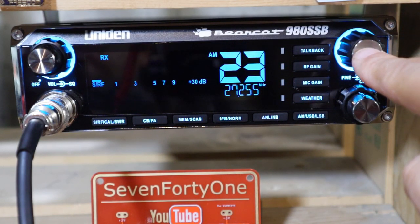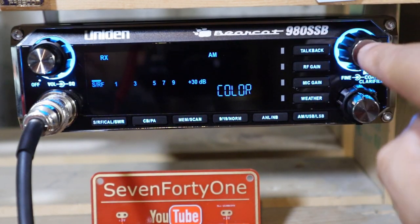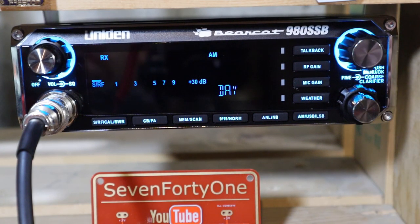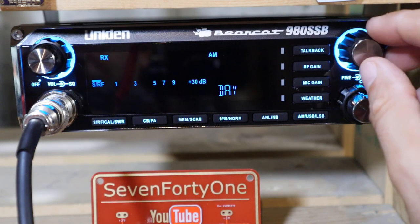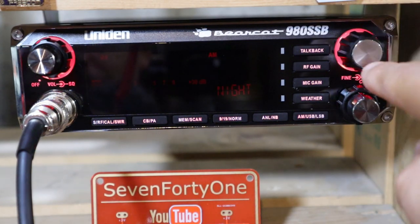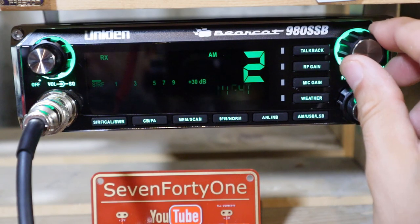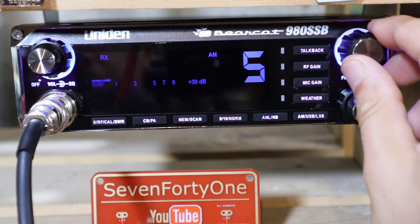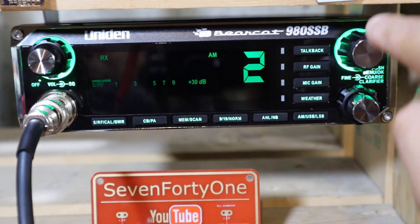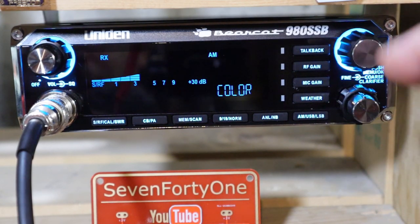Going back into the menu, I'll go to the second menu item which is color. Pushing in on the channel selector takes me to the second menu level where I choose between setting the color for day mode or night mode. I'm going to go to night mode, push in, and now I can cycle through all the color choices available in the radio. I'm going to select green, push in to pick it, and it goes back up to the top-level menu.